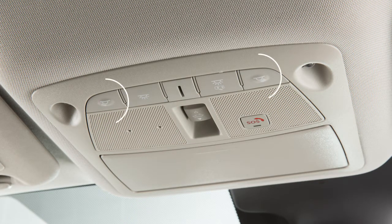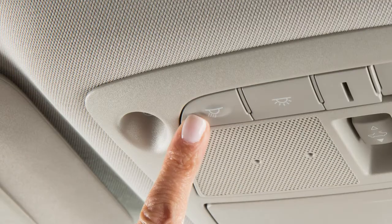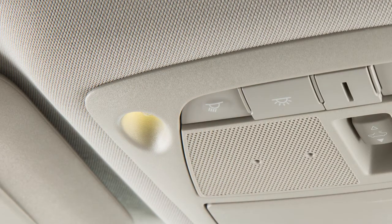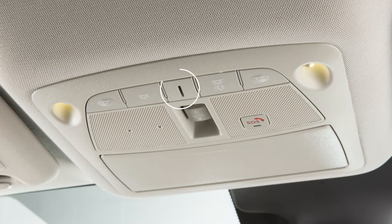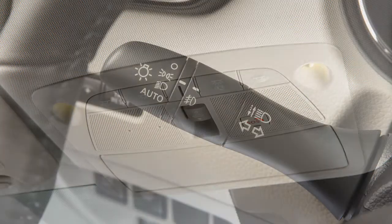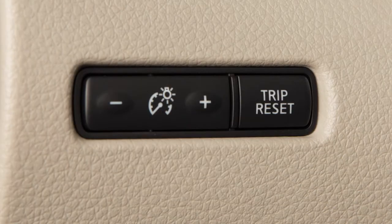The map lights are controlled by these buttons. Press the button located next to each light to turn that light on or off. If so equipped, there is a console light located overhead. The console light will illuminate whenever the parking lights or headlights are turned on and can be adjusted with the instrument brightness control.